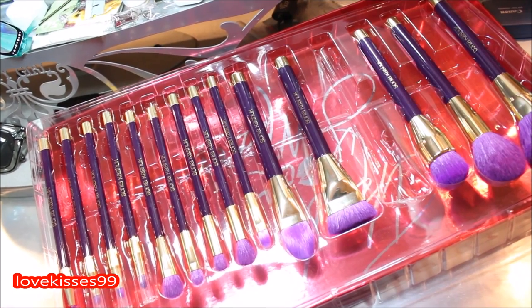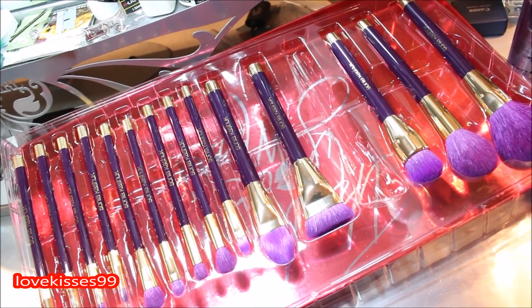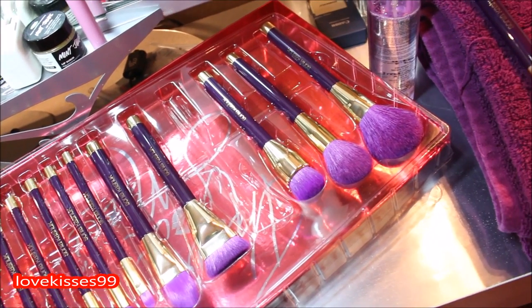Hi YouTube family, it's your girl Love Kisses 99. I'm just coming in to show you real quick how I clean my new brushes. If I'm cleaning brushes that I've already used, it's a little bit more in depth with a few more cleansing products, but this is how I clean my new ones.